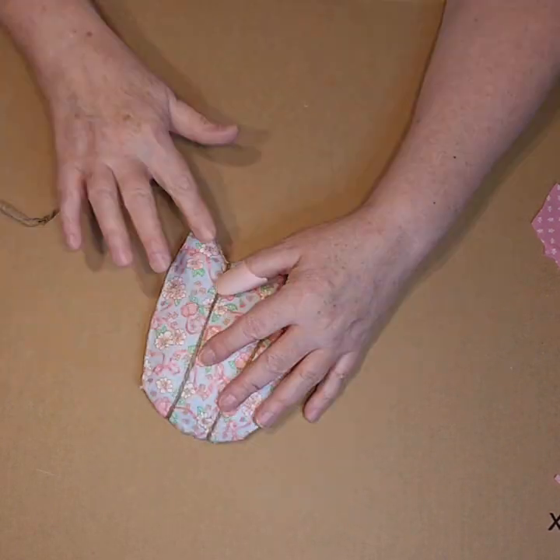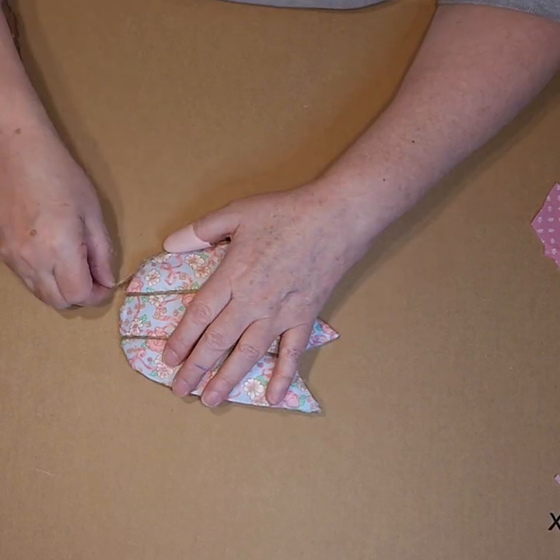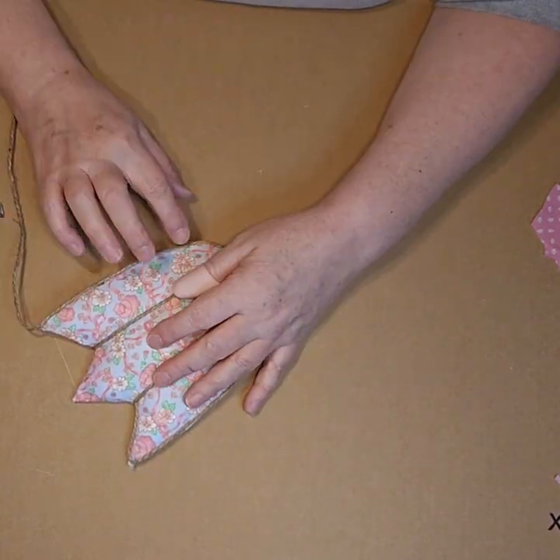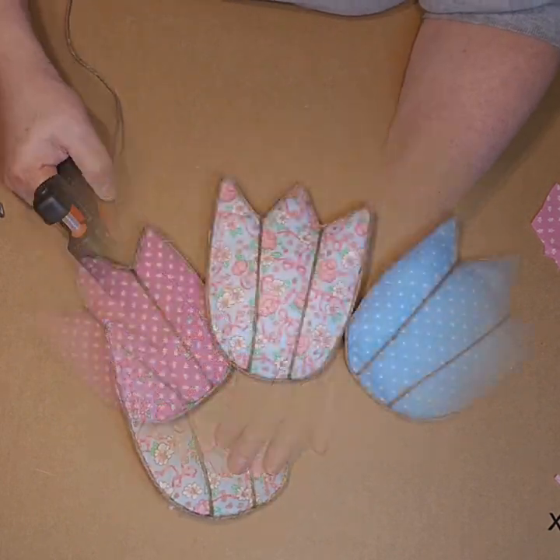And then the next thing I did was I ran that same twine all the way around the outside edge of the flower. And I do love the way that this turned out because it's giving it some dimension and some texture. And I made three of these.